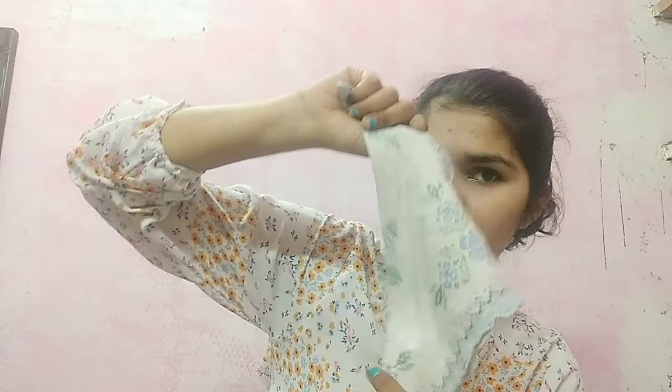For the fifth look, I have opened the handkerchief — just make a triangle with it, put this handkerchief on your ponytail from the upside direction, and make a knot down there, like this. And you are good to go.